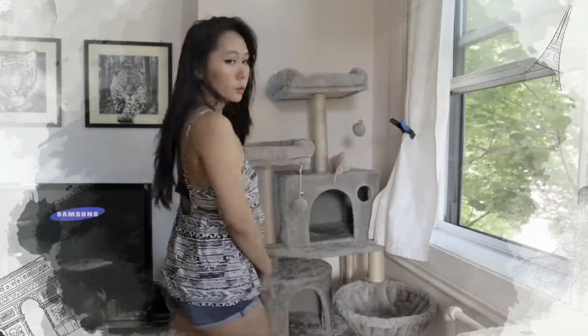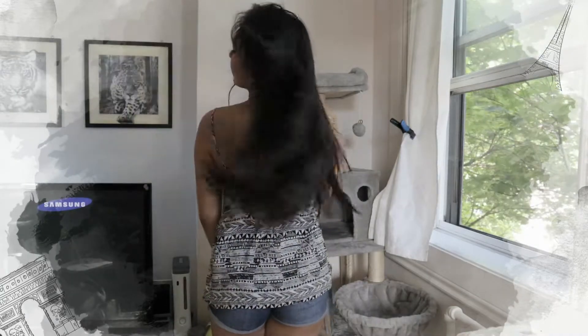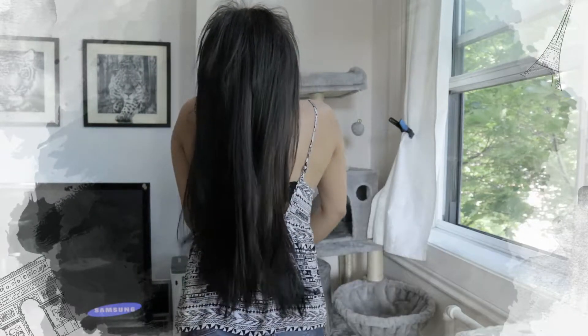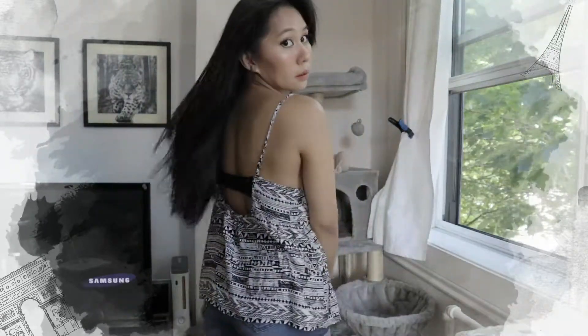Hello everyone! This is Barbie Bembem and today I'll be doing a hair transformation. I am going blonde and since we are still in quarantine and a lot of hair salons are still closed, I would have to do it by myself. This is my first time going blonde so I did a lot of research, and apparently I would have to bleach wash my hair first because of the black hair dye on my hair.